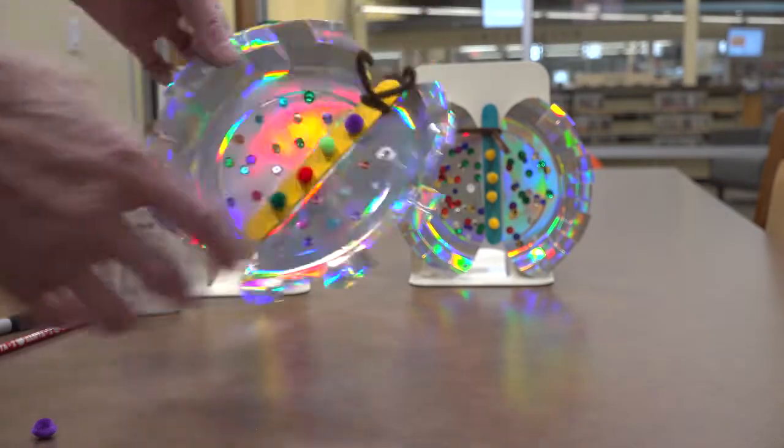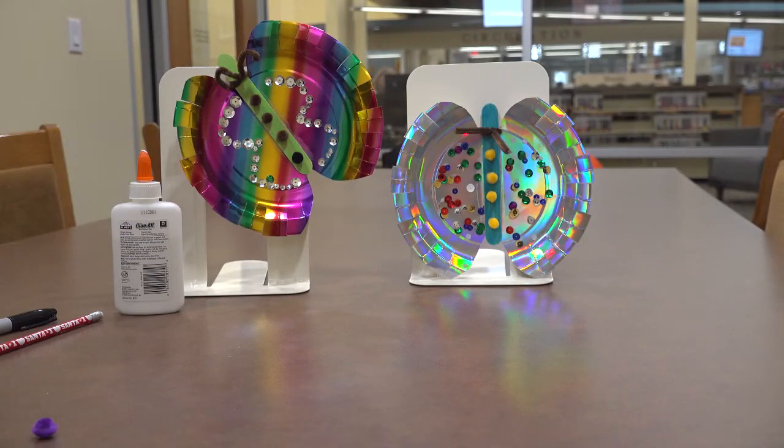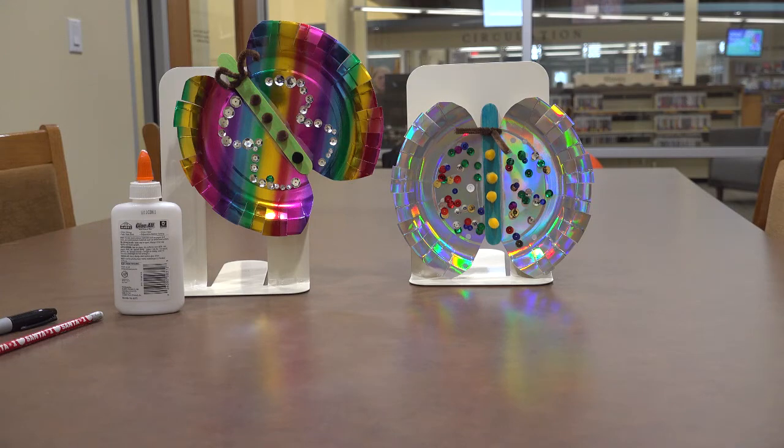You have completed a butterfly! Congratulations. As always, make sure and clean up your work area and put your tools away. Thank you for joining me today. We do hope to see you at the library again soon.